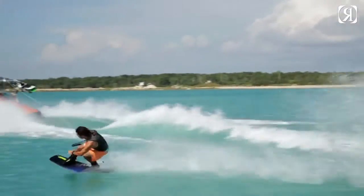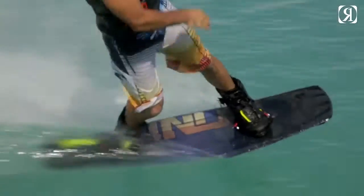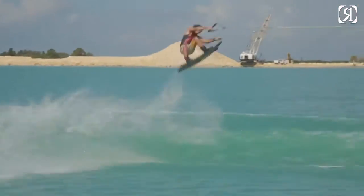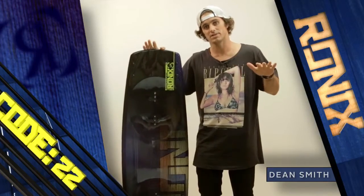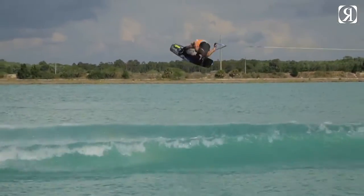Obviously to be going as big as you possibly can on everything, you can't do that with a board that lands like wet cement. So the Code 22 complements my riding style perfectly. By distributing the energy upon landing towards the edges of the board, it helps me carry more speed upon landing and is going to help my knees.